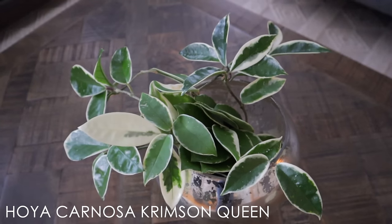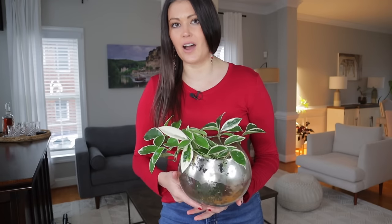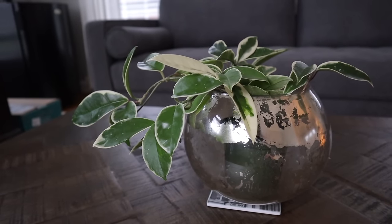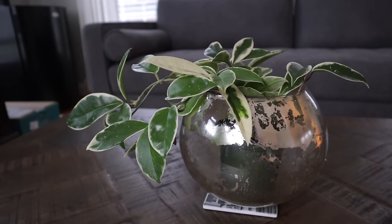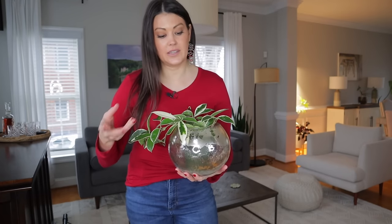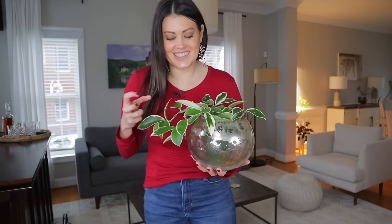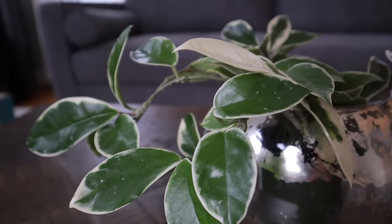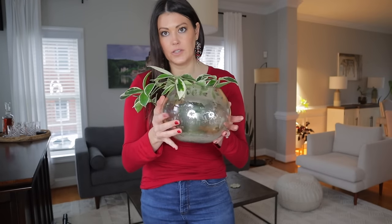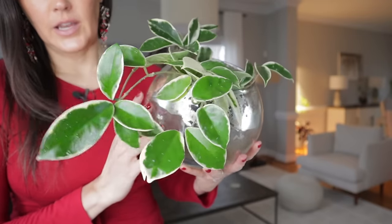This one is a Hoya Carnosa Crimson Queen and it's absolutely beautiful — I'm obsessed with this plant. The longer I'm into plant collecting, the more appreciative I am of Hoyas. Any of the Hoya Carnosas, with the exception of the Compacta, are very easy to care for and just beautiful. The Hoyas have these really thick, succulent-y leaves. This is a somewhat lower-light area and this plant does great. I got this little pot thrifting — I think it's actually a candle holder — but I love the way it looks. These plants are just absolutely beautiful.